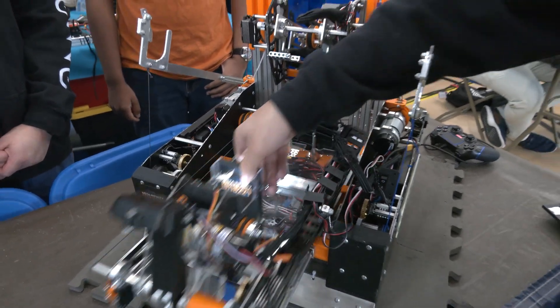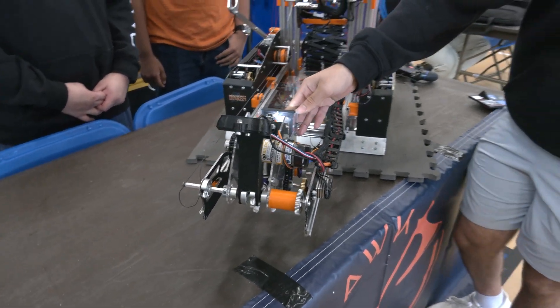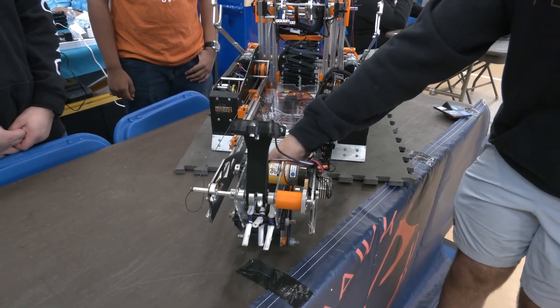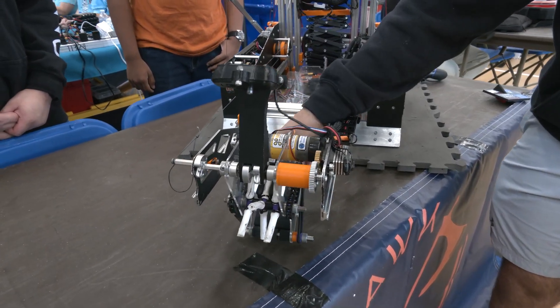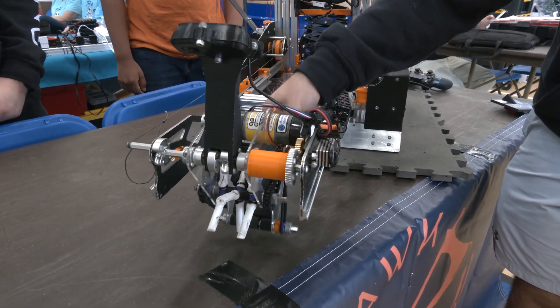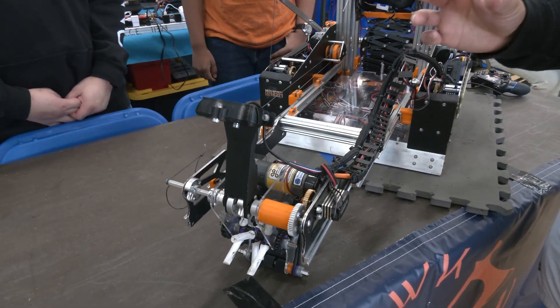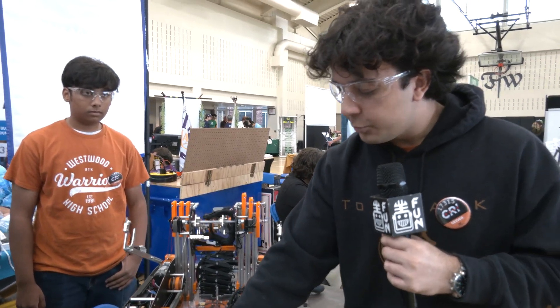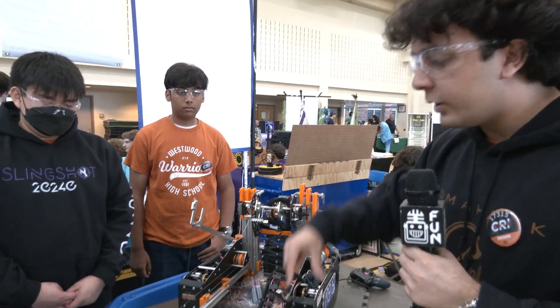This quickly extends out, and how our intake works is we have a geared servo over here which pivots it on a dead axle. This protects the servo and allows us to pivot way faster than usual without having strain on the servo itself, and this really helps with our efficiency with the intake and the transfer.